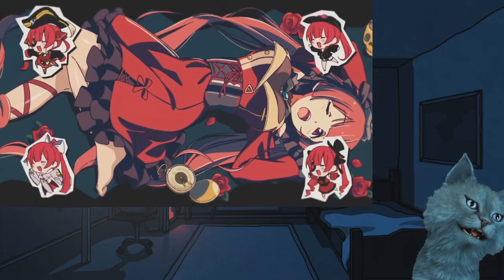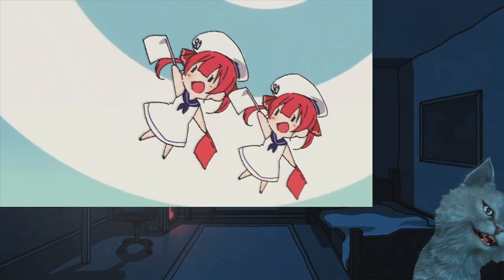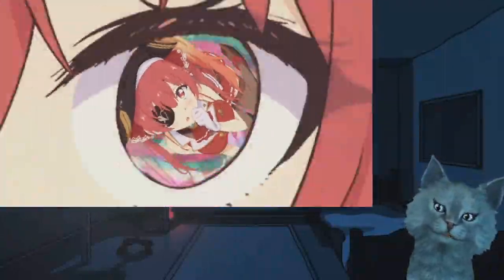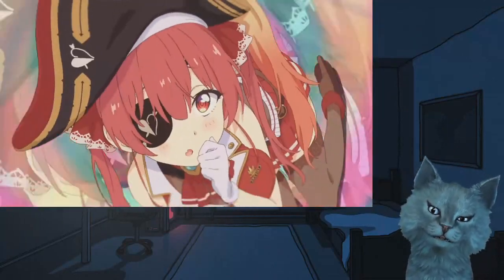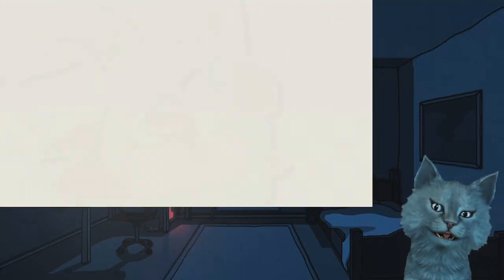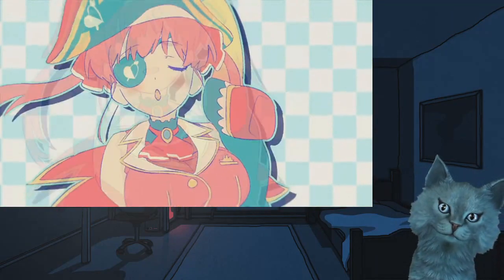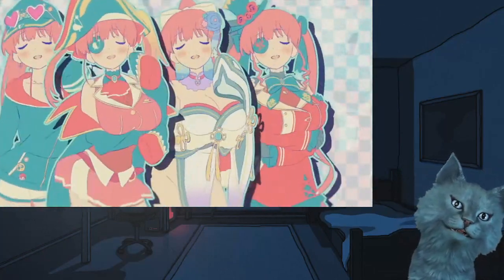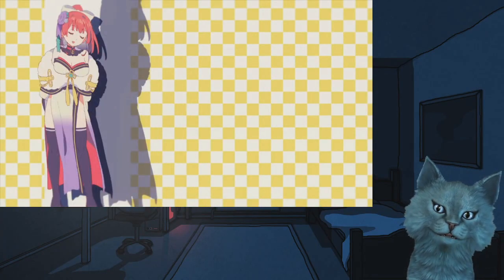Yeah, we see all these different art styles right here — that's pretty interesting for real. Yeah, we got her raising the flags. I've never seen her in this outfit before, that's an interesting one. Wow, I love the bokeh focus here too. Marina's just shaking those hips — those hips don't lie! She looks pretty cool in all those different outfits for sure.